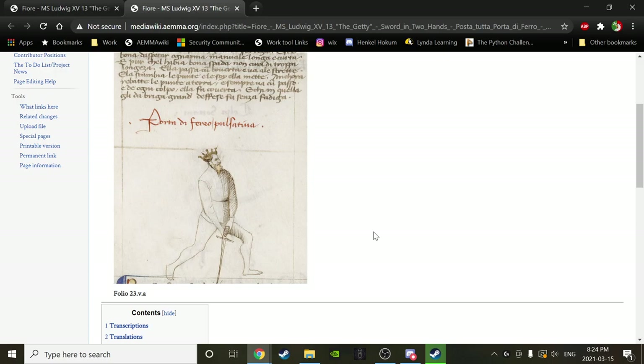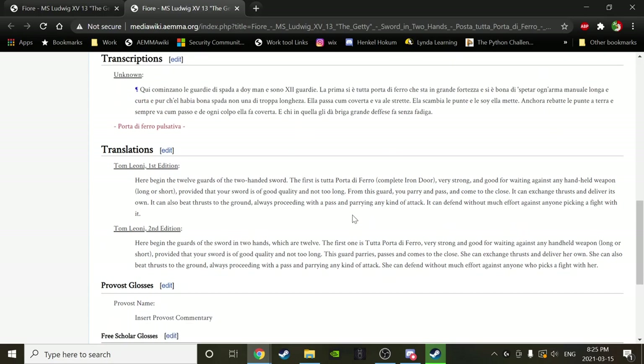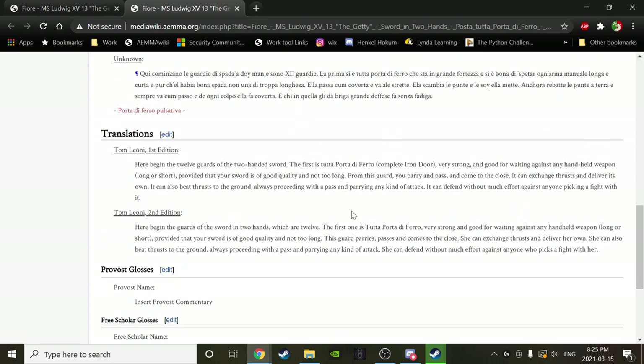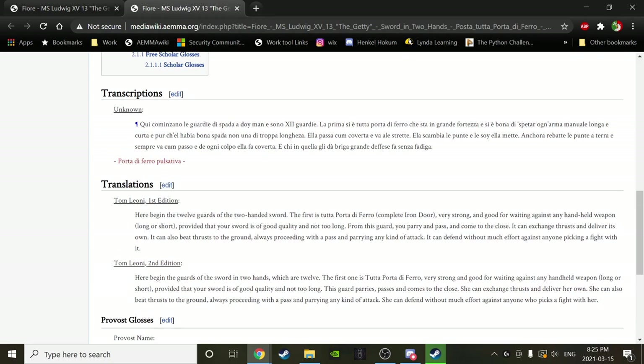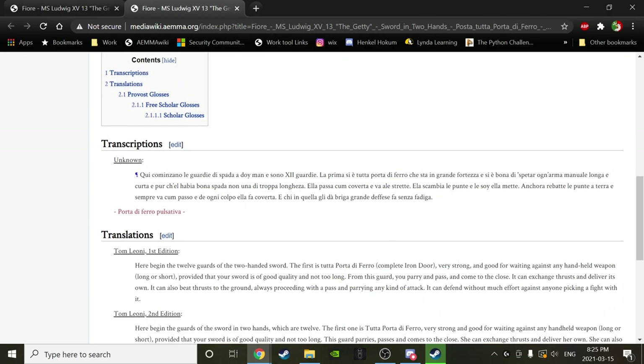When you look at Vadi 85 years later, all his swords are much longer and almost always point forward or in some sort of tail guard. For example, Posta Falcone in Vadi is sort of a primed fendente position, but it's also a really exposed place to receive a sotano.